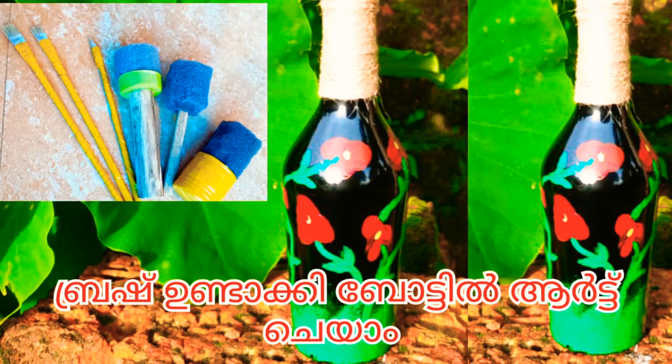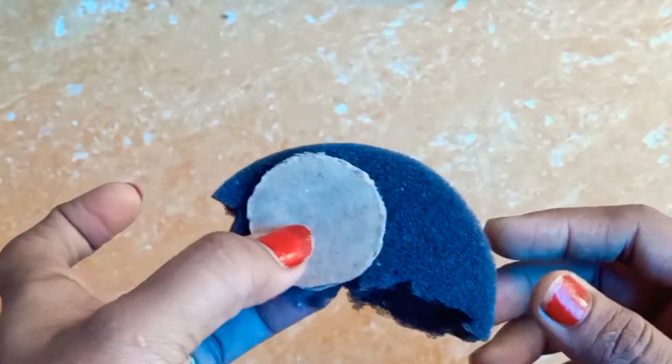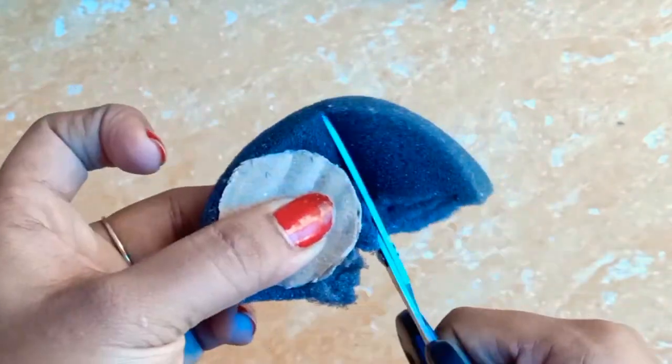Hello friends, welcome back to the channel. I hope everyone sticks with this video. I will show you how to use a bottle of water. I have a sponge to cut into a round shape, and I have a cardboard to cut as well.